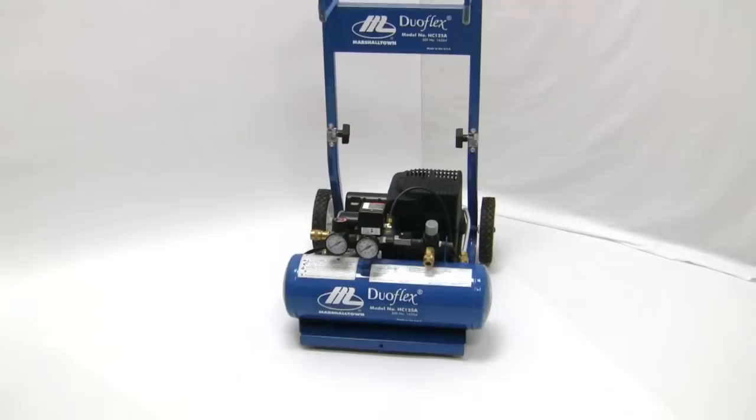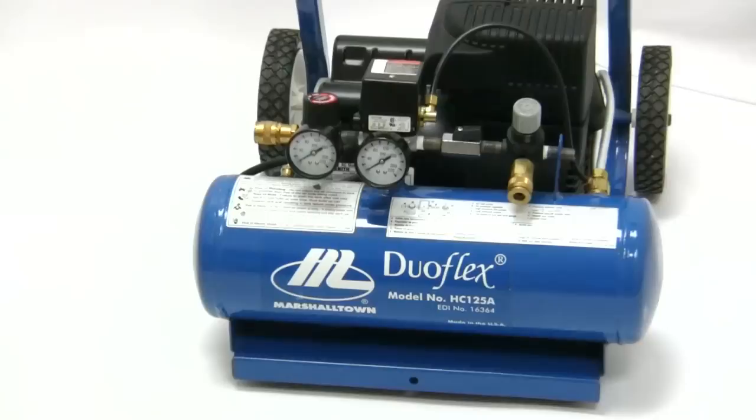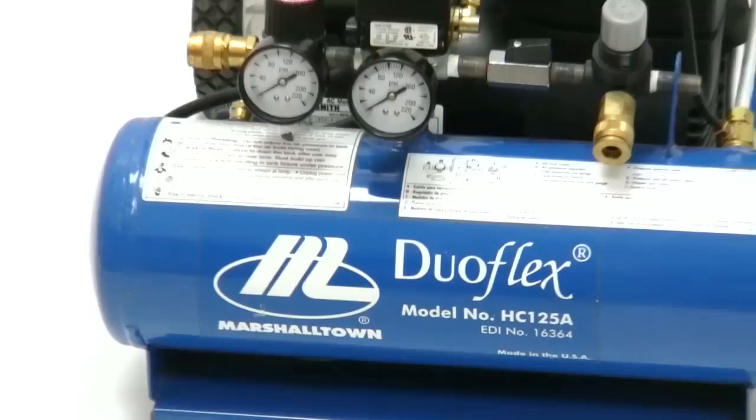The Marshalltown DUOFLEX air compressor has many great benefits and features. The DUOFLEX is a multi-use compressor capable of delivering a steady supply of air pressure to a hopper gun, as well as being used as a standard air compressor for operating pneumatic tools.